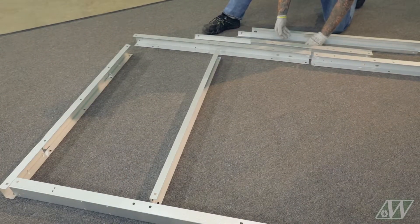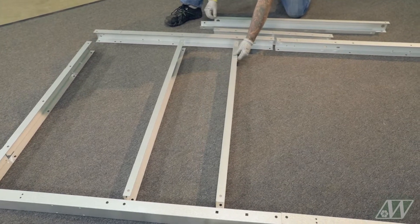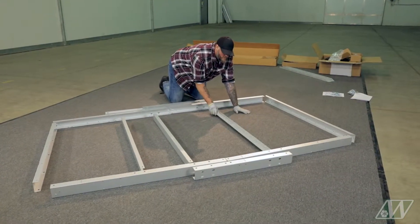Take the four cross channels and place them in the center of the frame with the opening facing the rear of the trailer.